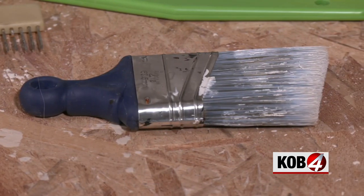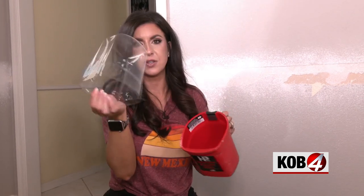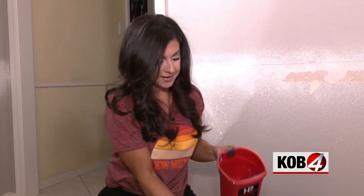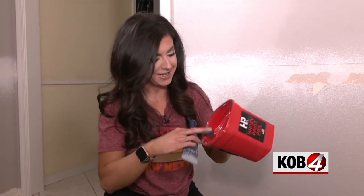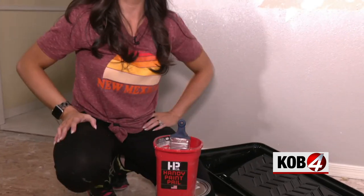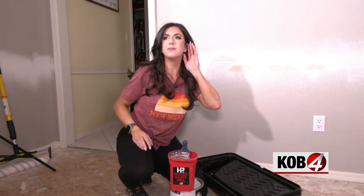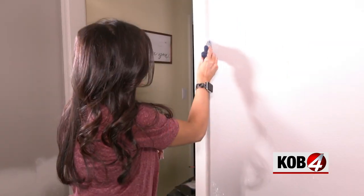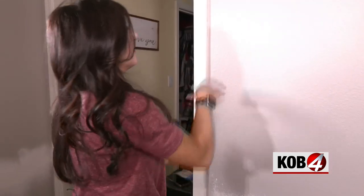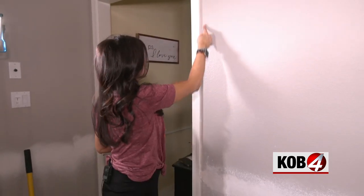This short-handled two-and-a-half inch brush by Wooster is my all-time favorite. Also, let's talk about the handy paint pail — it has inserts so you can just take them out when you're done and throw them away, and it has a magnet right there. The technique: cut in with the brush, feather it out, then roll it while it's still wet so you aren't seeing a line.